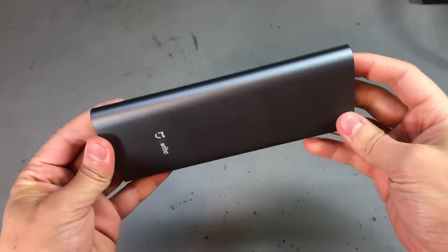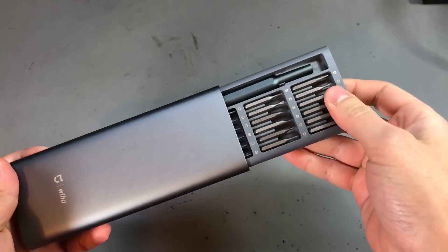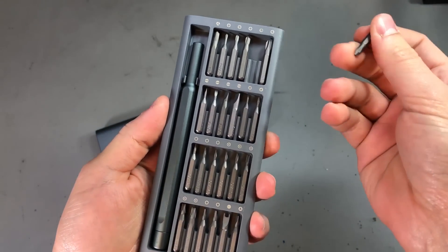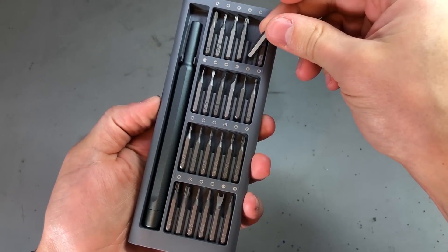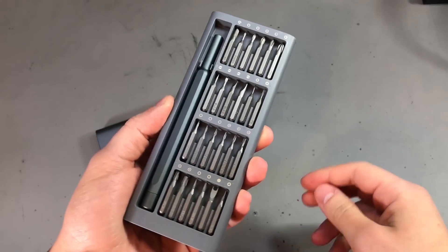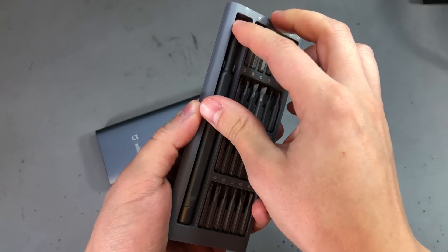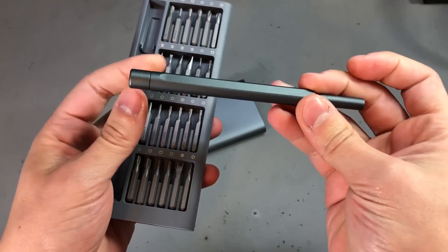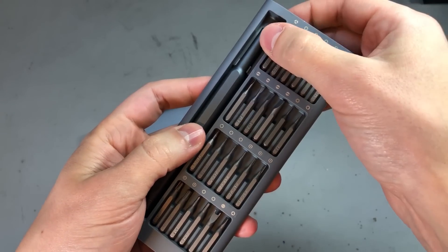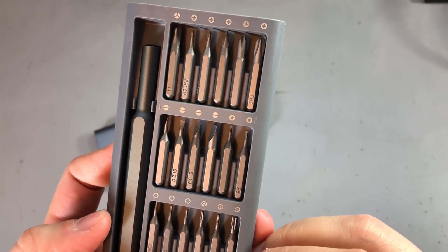Number 2 on my list is the Xiaomi Weha screwdriver set. I've had it for some time and I'm pretty happy with the quality and the types of bits that this set contains. It's tailored towards modern gadgets, so you'll get all the required bits to work on any modern smartphone or laptop, for example. It has a magnetic tray for holding all the bits, which is a nice attention to detail and good quality overall — making it a nice gift that any maker will appreciate.